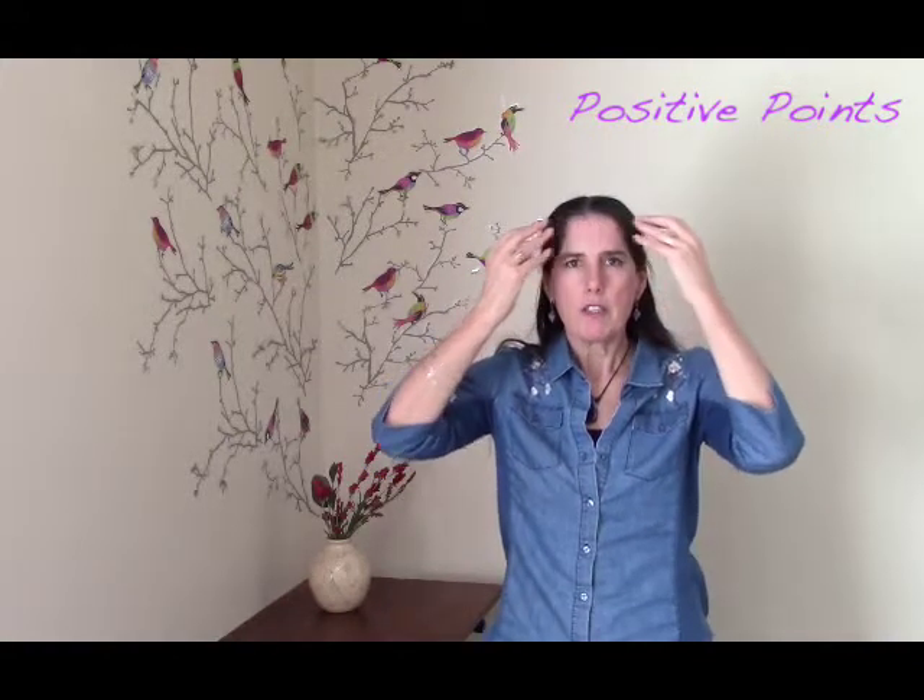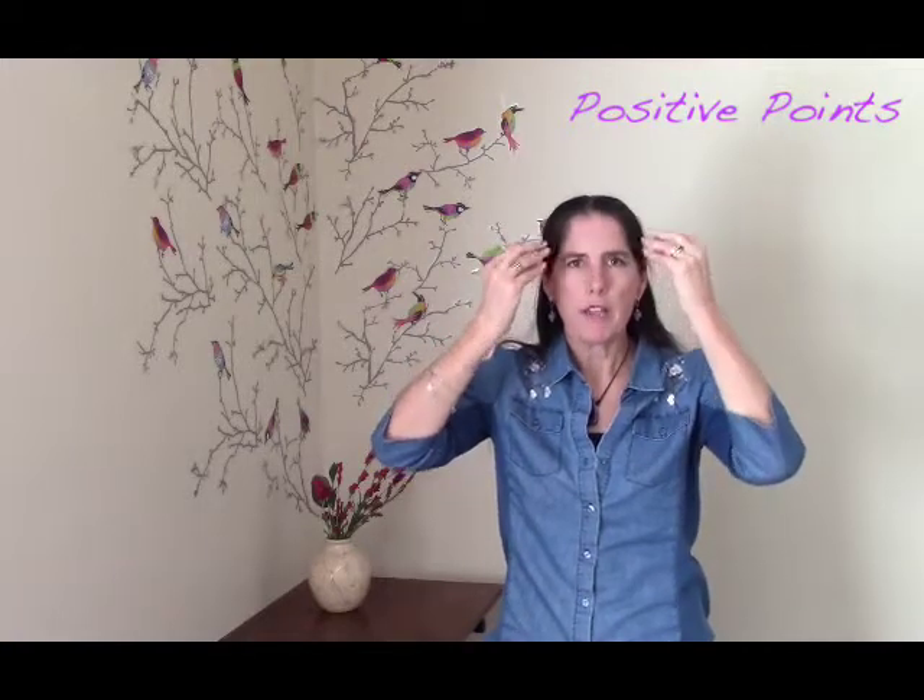So if we put our fingertips up here in the front, we're actually kind of drawing the blood up to our forehead. So if you ever notice people who are in a lot of stress, they might do that because instinctively that's kind of what we're doing.